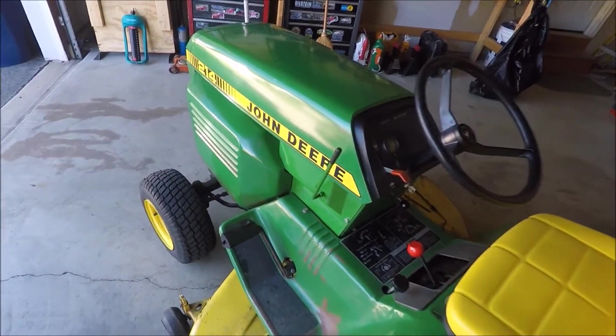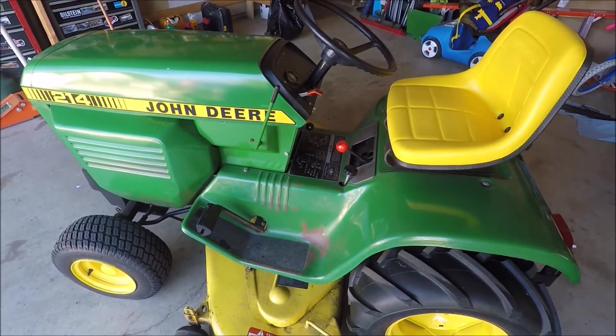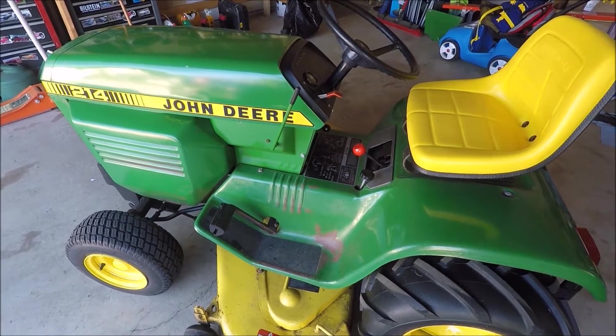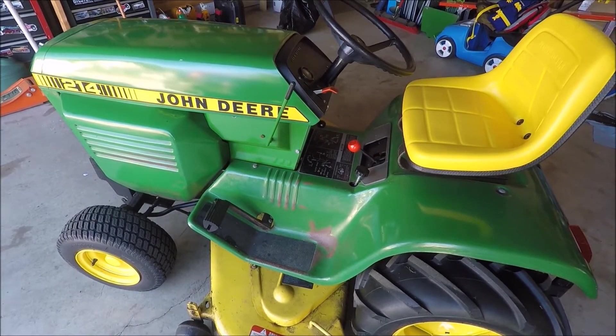Hey everybody, this is part two of the videos I'm doing on the hydraulic lift conversion on my John Deere 214. I've finally gotten that finished and today I want to go over a few little things I ran into here and there when I was doing the installation.